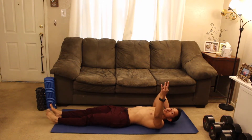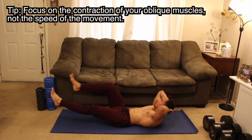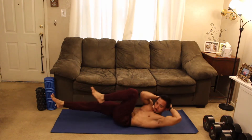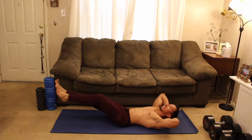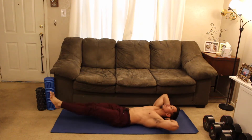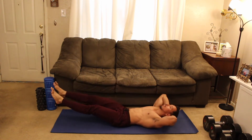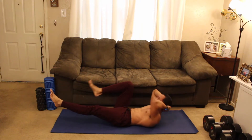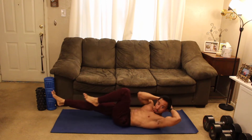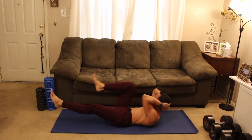We're going to alternate. Three, two, one — let's go. Nice and controlled here. We're focusing on the contraction of the obliques, exhaling every single time that knee goes in. Not about speed here. Hands are behind the head for a little bit of support so your neck doesn't hurt. We are almost done.